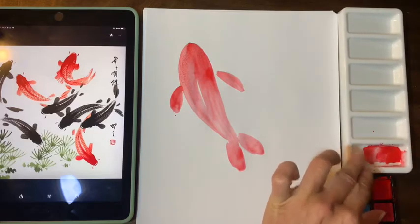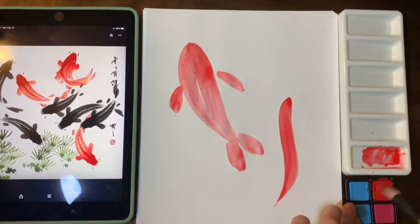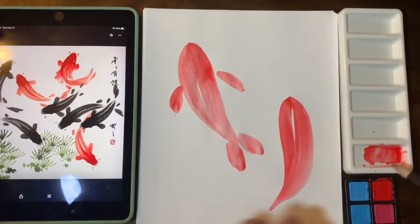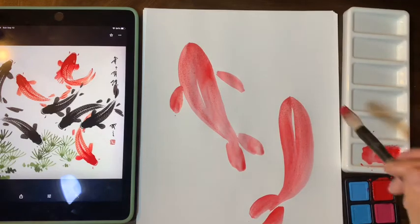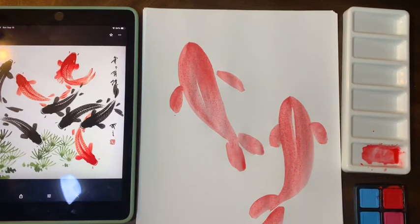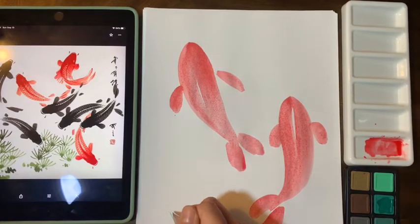I will not add details yet because they will get blended. I want my first layer to dry out — you should consider that too. While I'm waiting for my fish to dry, I can paint seaweed. I'll use the very tip of my brush for that. A line is actually a projection of the brush, so it doesn't matter how wide the brush is as long as the tip can get really pointy.